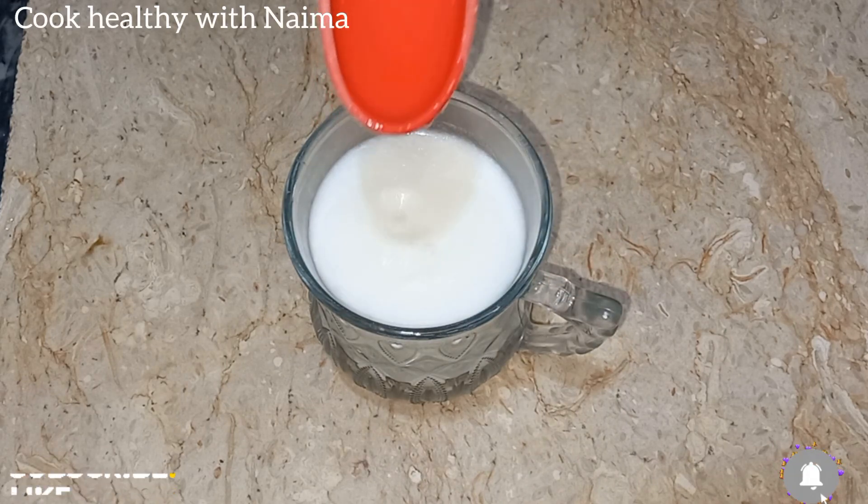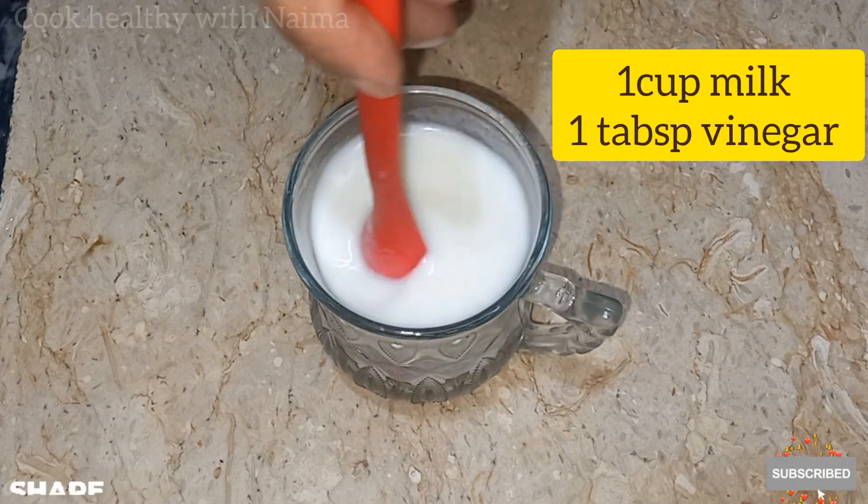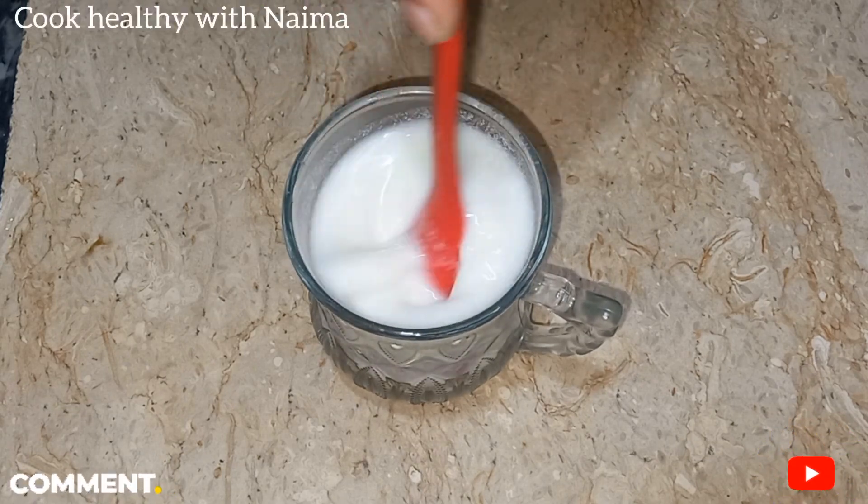First of all, let's make a buttermilk ready for this recipe. I will add 1 cup of milk and 1 tablespoon of vinegar. We will set this aside for the recipe.